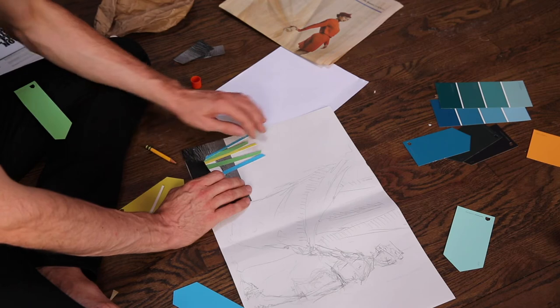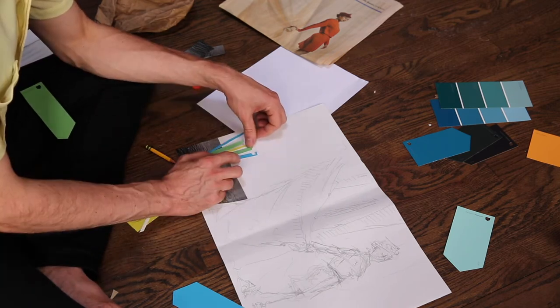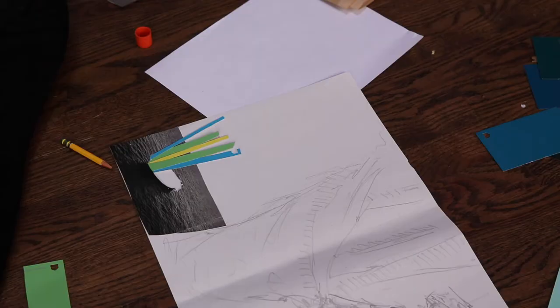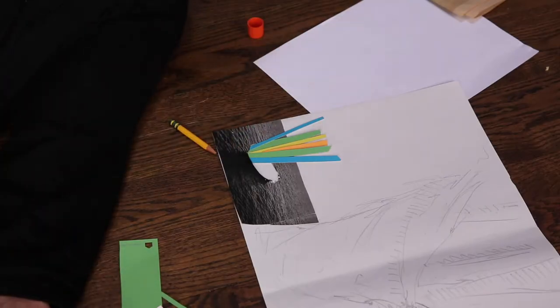Put your ideas out there. Don't glue anything down immediately — just move this stuff around. You vary the color. Orange is a complement of blue. You could scrap the whole thing, take them out, and put something else in place.